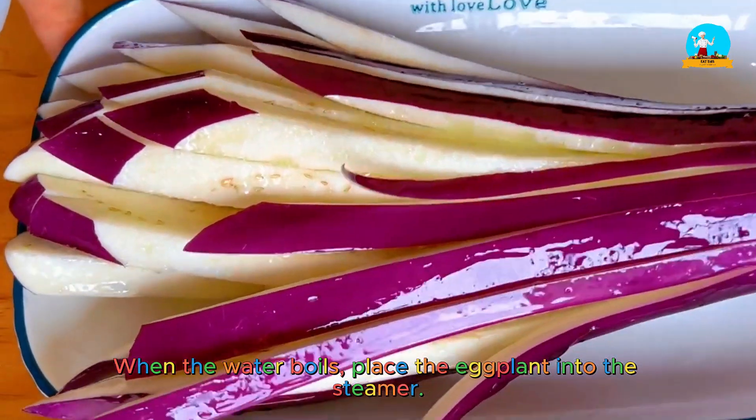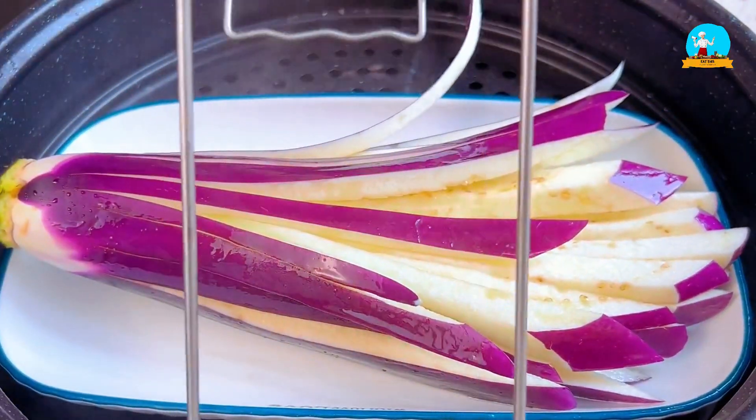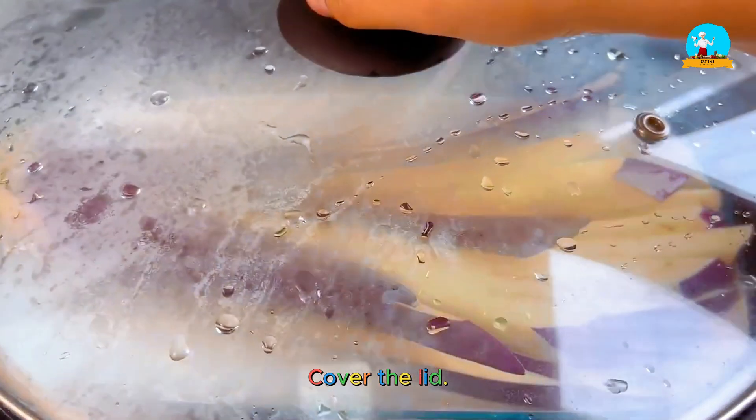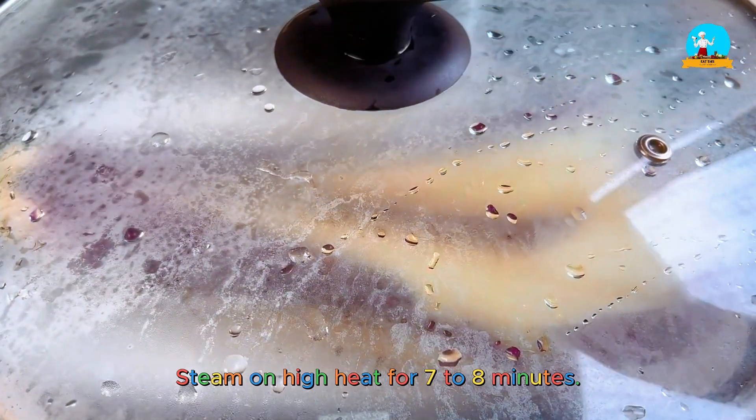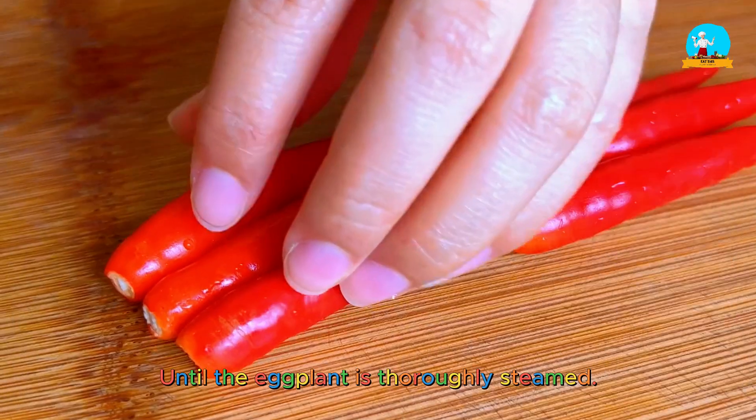When the water boils, place the eggplant into the steamer. Cover the lid and steam on high heat for seven to eight minutes until the eggplant is thoroughly steamed.